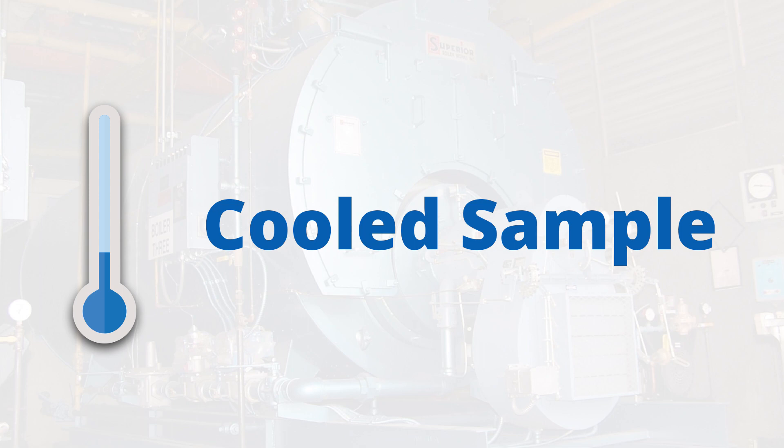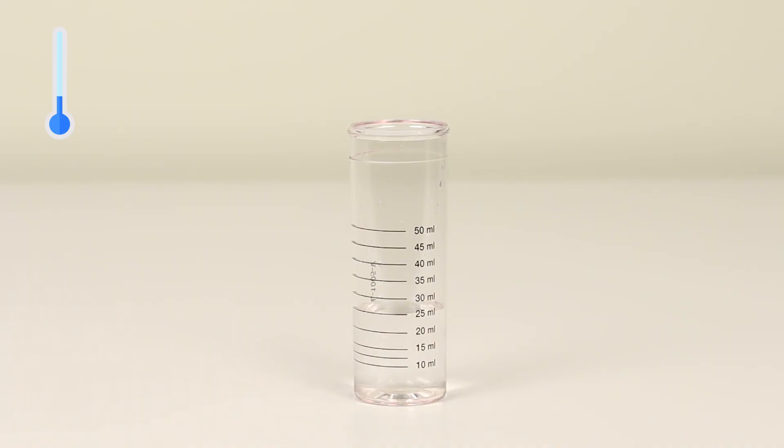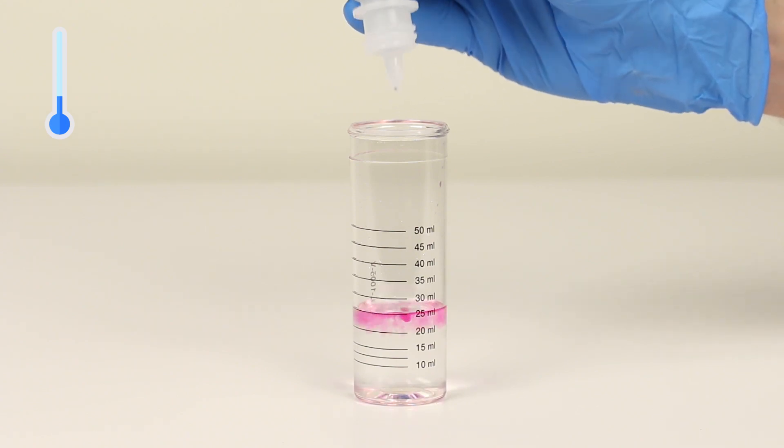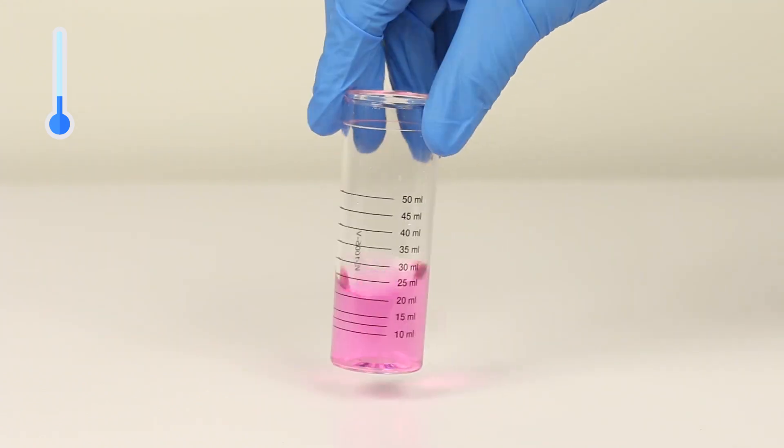First, we'll run the test on a properly cooled sample. Add one drop of phenolphthalein indicator and swirl to mix. The sample should turn pink.